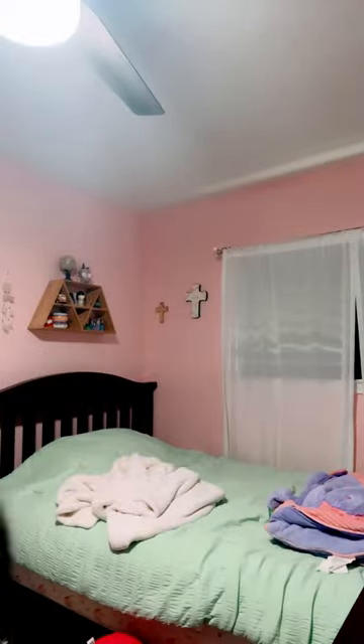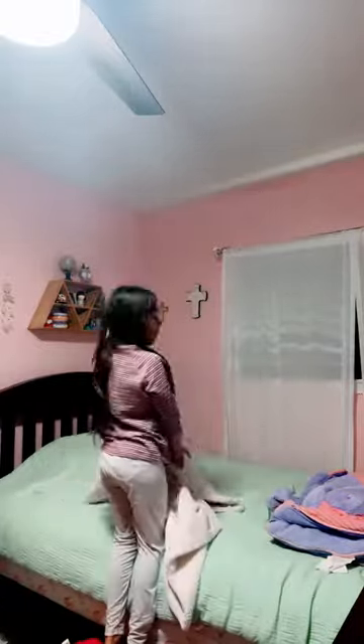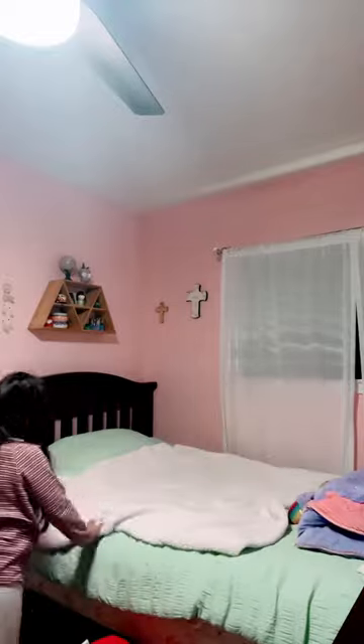I'm going to move them down to one quarter in my bed. So now I'm going to set out the white blanket. I'm going to set up the fluffy part up, and then I'm going to put out all my stuffed animals after this.